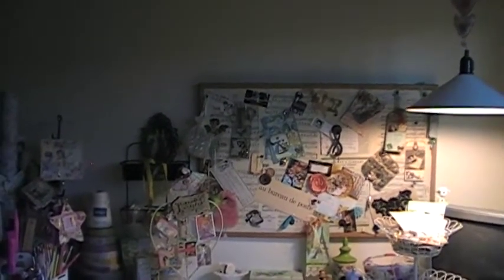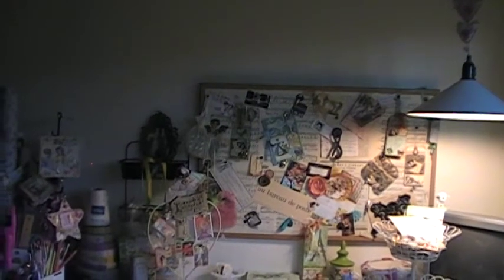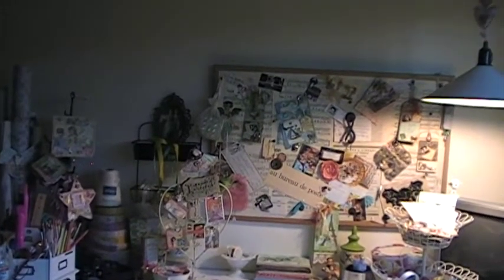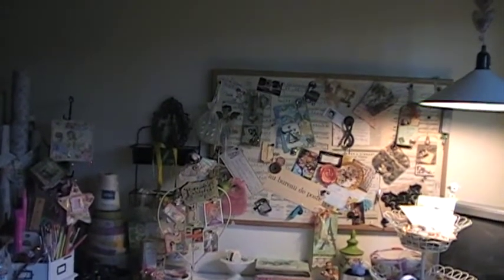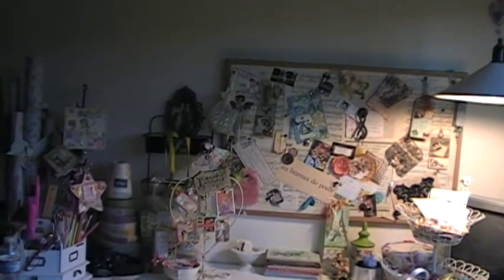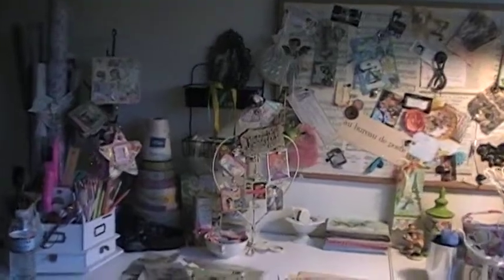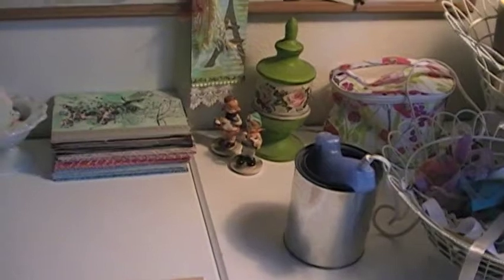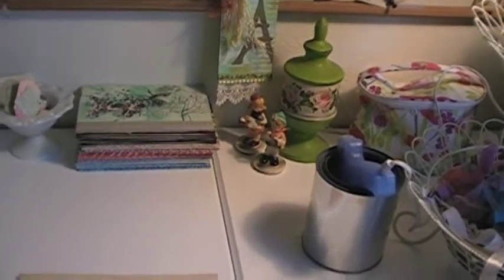It's part of the decor of the room but it serves a purpose, and I wanted to talk about some very thrifty ideas I had for you for scrapbooking, altered art, tag making, card making, anything like that. I have some ideas I've thought of and found over the past few years and I wanted to share them with you.